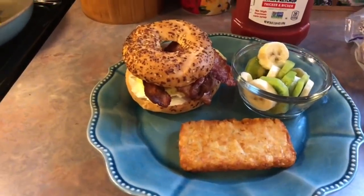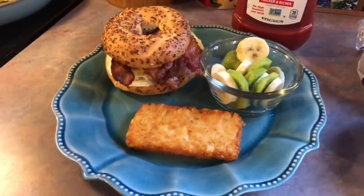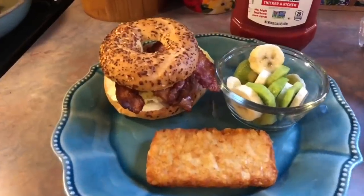Hey y'all, welcome back to another week of what's for dinner. On Mondays we like to keep it super simple, so we just had some breakfast for dinner — that is my go-to on a busy night.